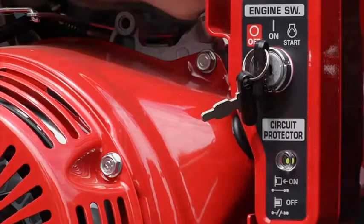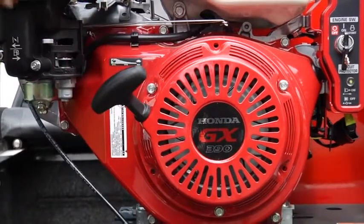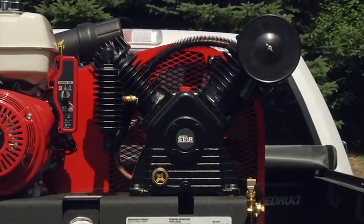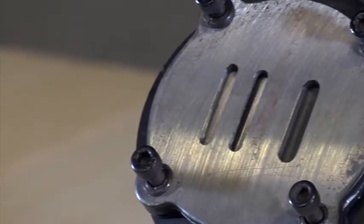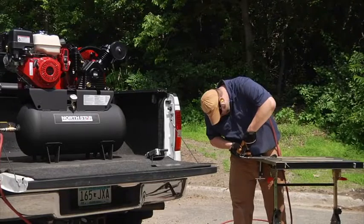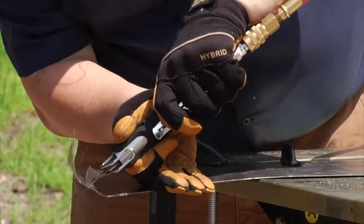It features an electric start with recoil backup and low-oil shutdown mode for safe operation every time. The belt-driven two-stage full cast iron pump features a V-type cylinder design for superior cooling. The floating-type Swedish steel valves deliver longer valve life, and the low-vibration technology features a dynamically balanced pump for smooth operation and long life.